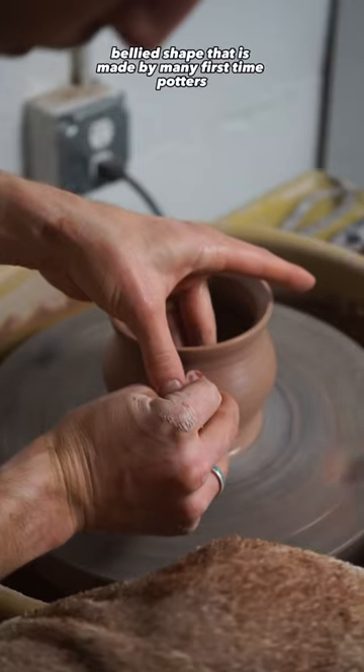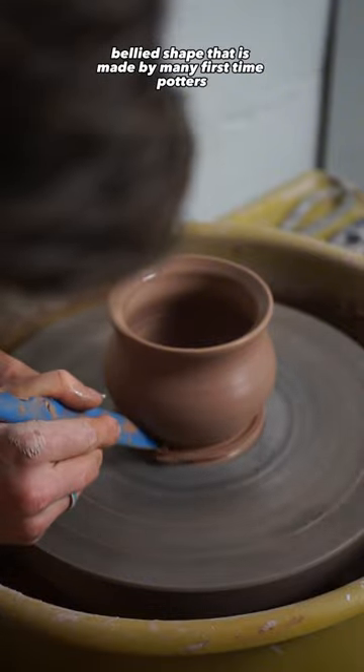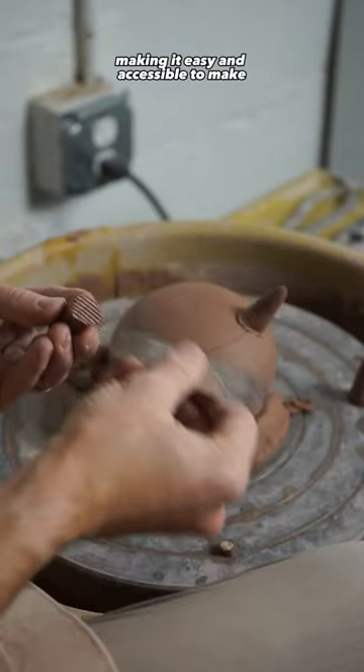A cauldron is a classic pot-bellied shape that is made by many first-time potters. It's short and wide, making it easy and accessible to make.